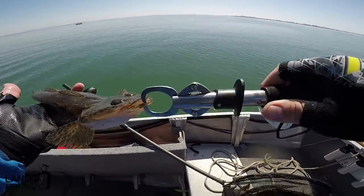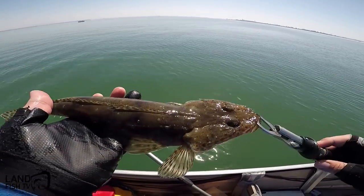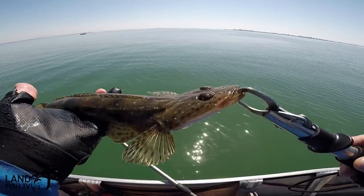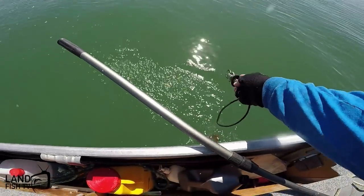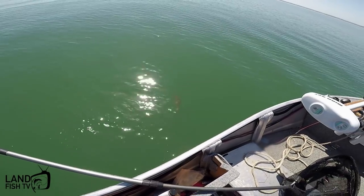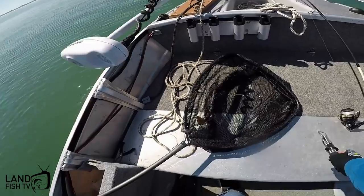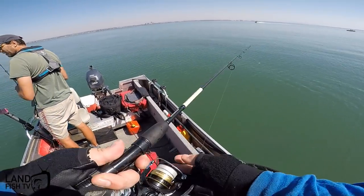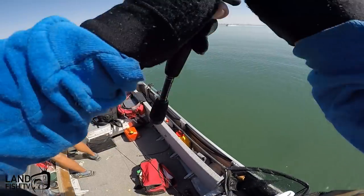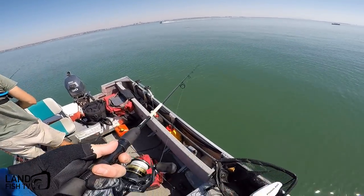Nice flatty. He's gonna go for a swim back in the water and grow bigger. Off he goes into the depths. I reckon that would have been the one that tapped me before — gave me a little tickle. Cast again in the same spot, managed to pick him up.